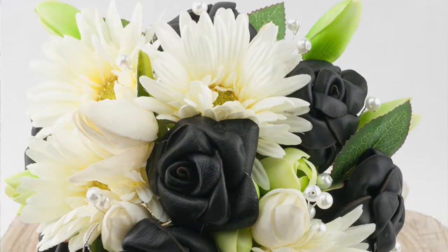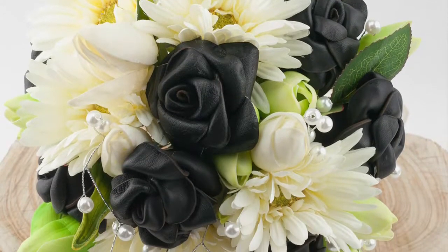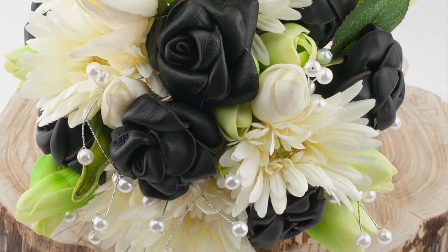Forever Yours flowers are uniquely and individually designed for you, and you can keep them forever.